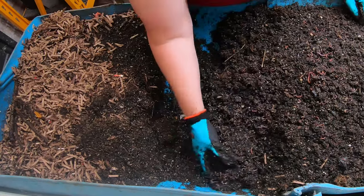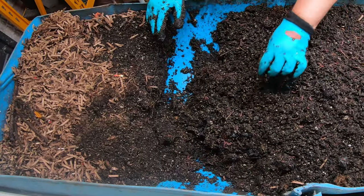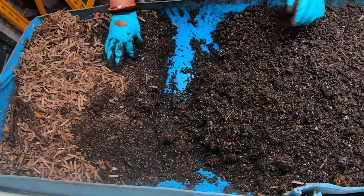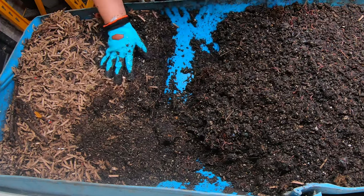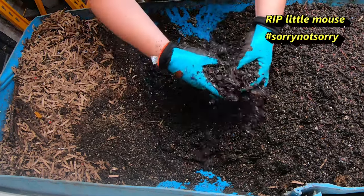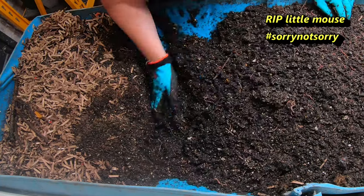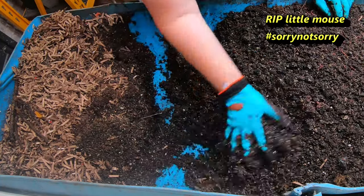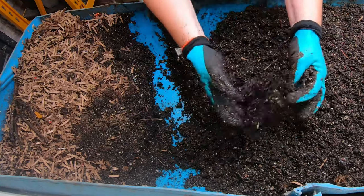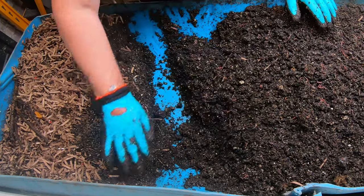I actually think the mouse I had in the basement offed itself — it jumped into a bucket that was next to the worm bin, and that was probably a couple weeks ago. It did not survive jumping into an open bucket, so that saved me having to put out any traps. The moisture is staying great, and especially when you're looking for worms to breed, you want everything to stay super moist.